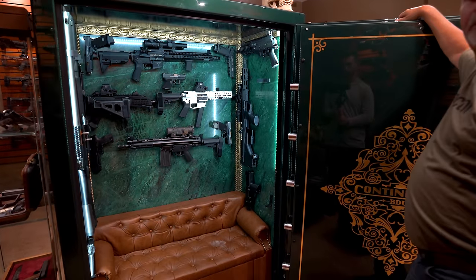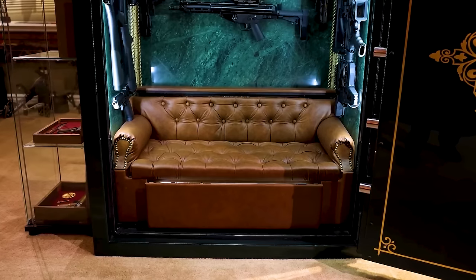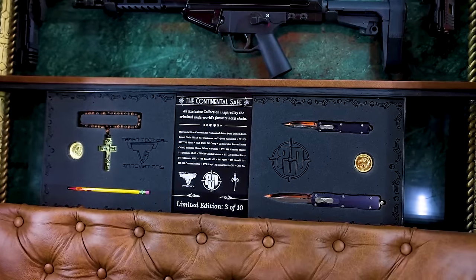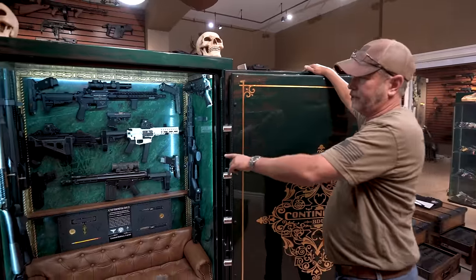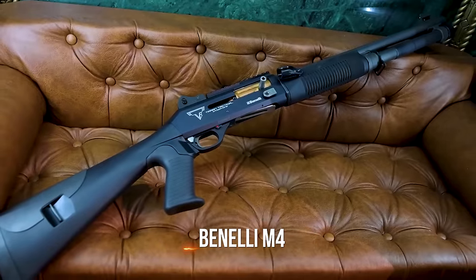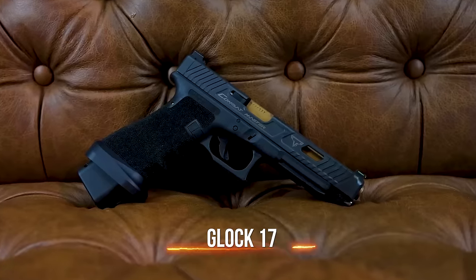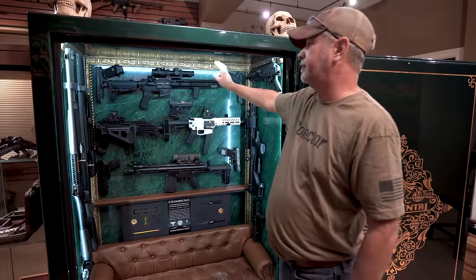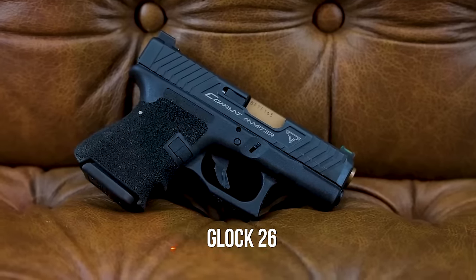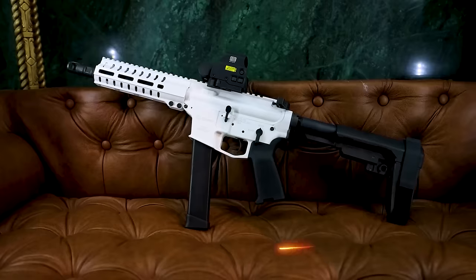In here you have the John Wick safe — this has been in quite a few videos. It took eight guys to bring it in on a bobcat, a lot of work. It has marble in it, it has the chair in it which rolls out with the knives from the movie, the crest, the real gold coins, and of course the bloody pencil. You've got all Taran Tactical — you've got your M4, the two shotguns both made by Benelli and all souped up by Taran, a PS90, then the two John Wick combat masters, both Taran Glocks, then the Taran AR platform, the mini combat master Glock, and then the Scorpion.